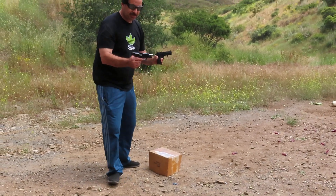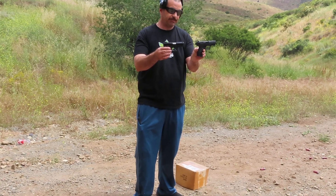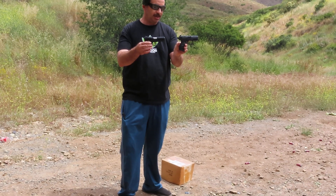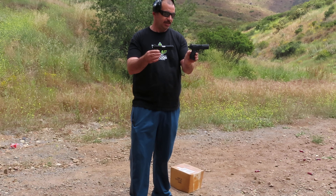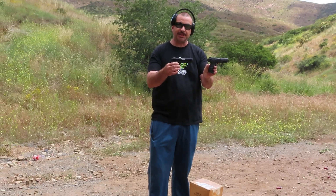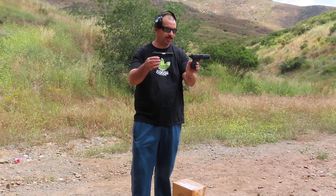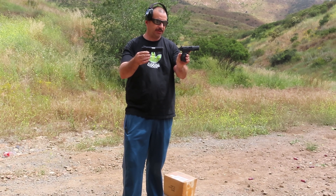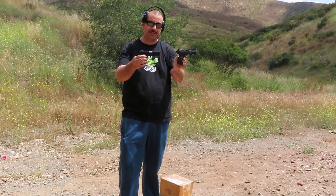Both guns are exceptional — I really can't say one over the other. Right now, my son's pick is going to be the Walther, and I believe my father has chosen that one as well. So far between us we've got two votes for the Walther, and I'm undecided. Both are very good guns — high quality and excellent for the price. Well, thank you for watching, and I'm glad we were able to clear up that issue. Don't forget to hit that subscribe button. Thank you very much.